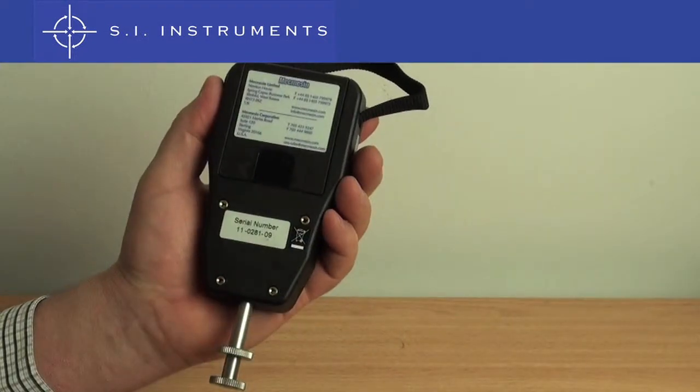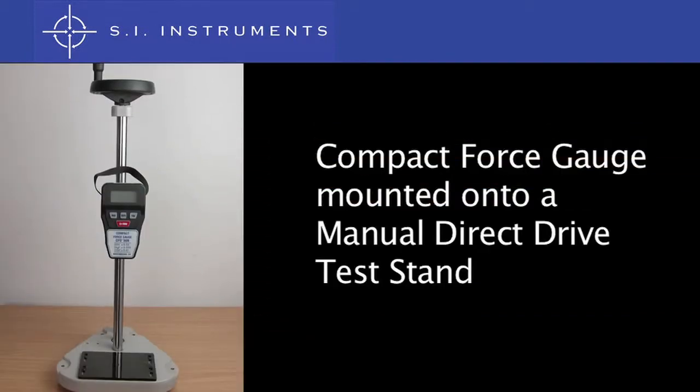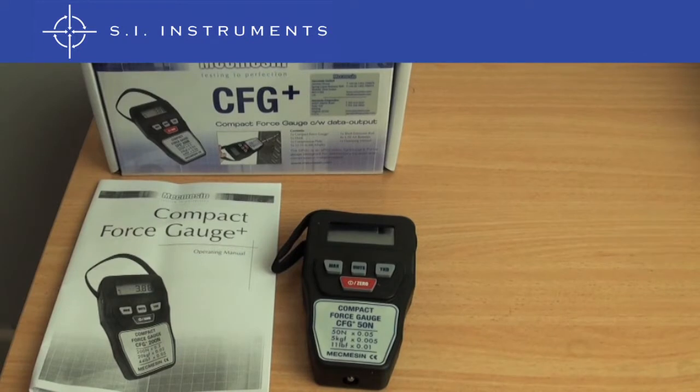On the back of the unit are four mounting holes, which allow the unit to be connected to a test stand. The unit is powered by four AA batteries.